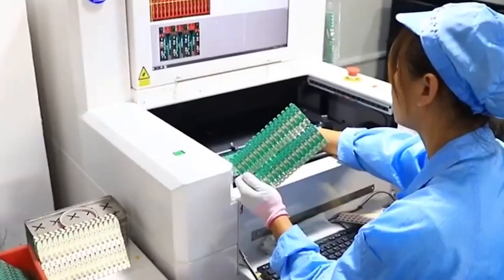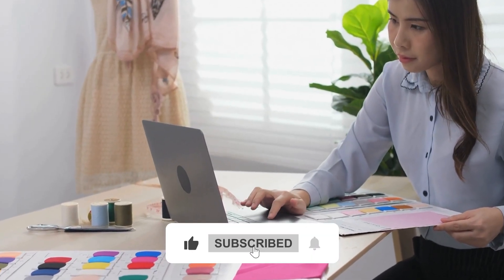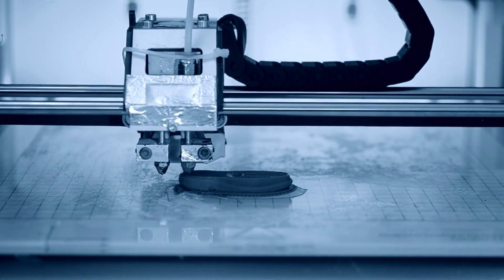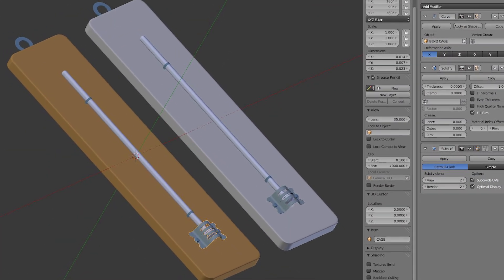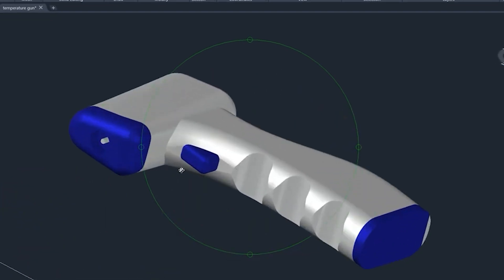Before the manufacturing process begins, engineers create a design using computer-aided design software. Prototypes are often made using 3D printing or CNC machining to test the design and make adjustments as needed. Designs will go through several checkpoints to ensure quality, usability, and accuracy before they're mass-produced.